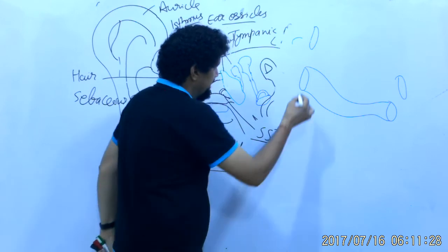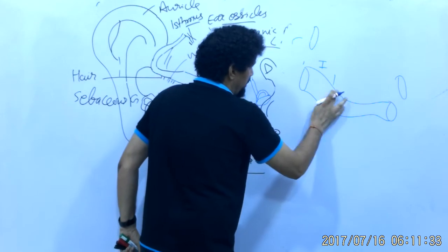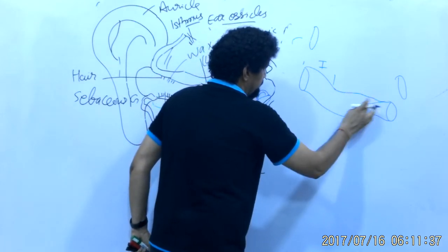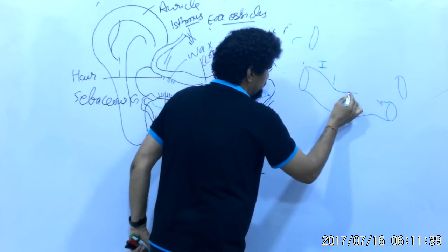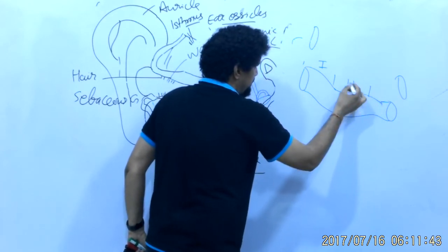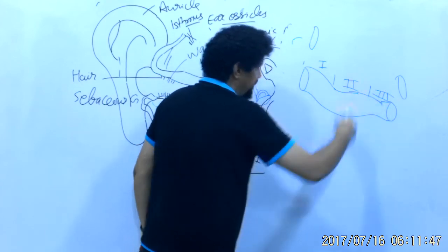The external acoustic meatus is not a straight canal — it is almost S-shaped and oval in its transverse section. In the lateral-most part, the largest diameter is vertical, but in the medial-most part, the largest diameter is anteroposterior.